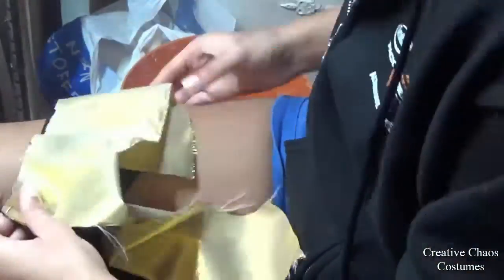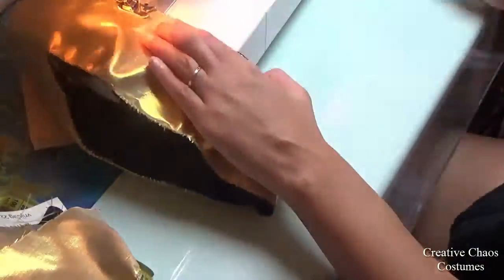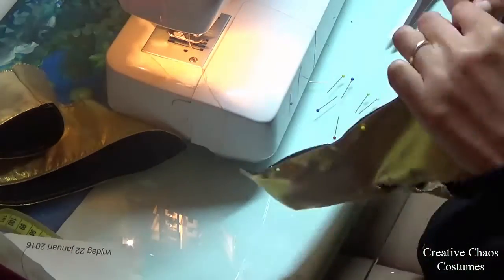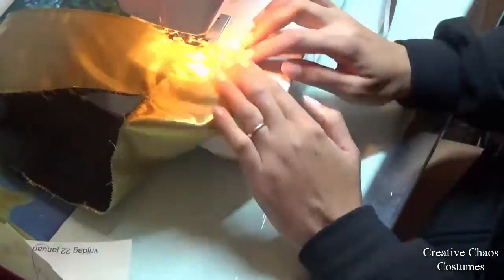Then I put the black and the gold right sides together and sewed the top edge closed. I folded it right side out, clipped the corners, and top-stitched it. Because my fabric doesn't stretch, I just used a straight stitch.